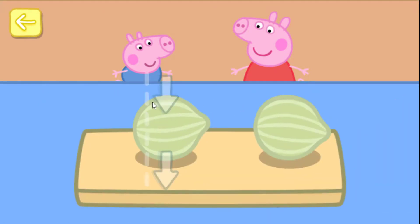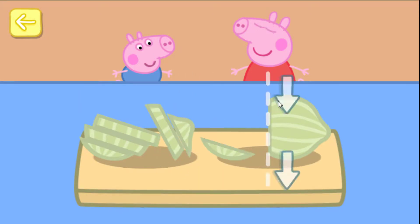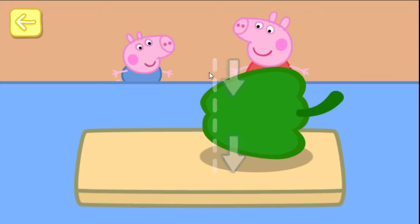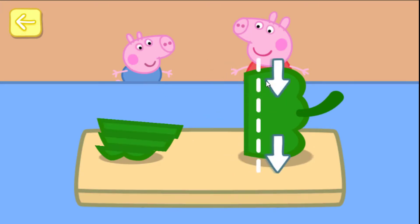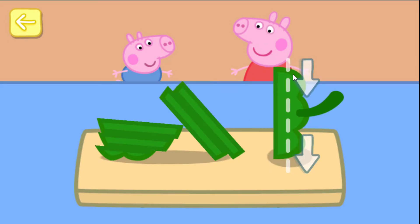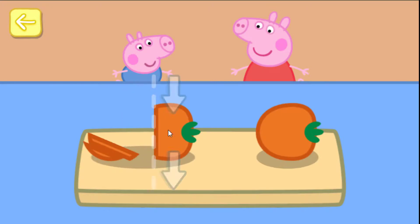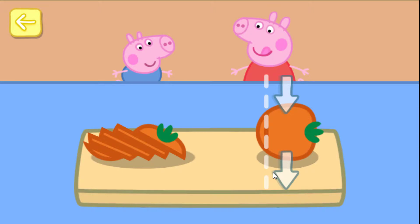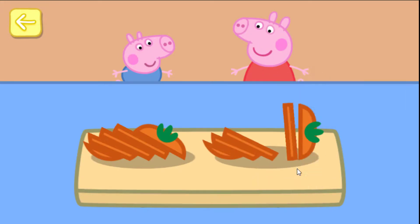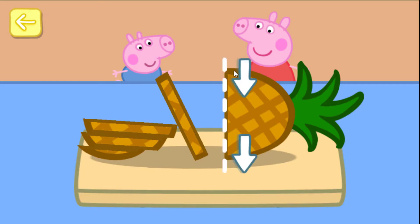Now slice the onions. Keep slicing. Now slice the peppers. Keep slicing. Now slice the tomato. Keep slicing. Now slice the pineapple. Keep slicing.